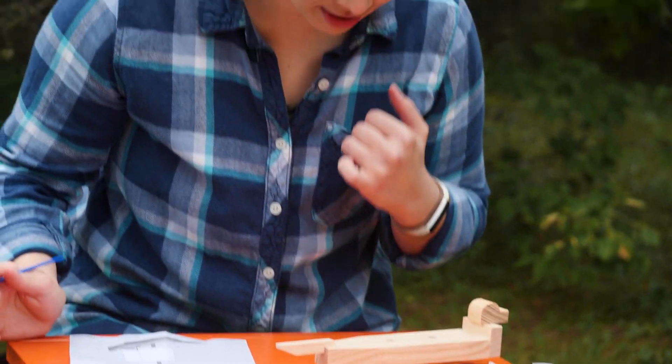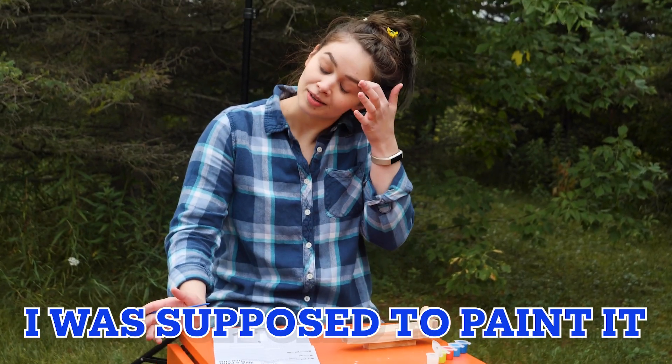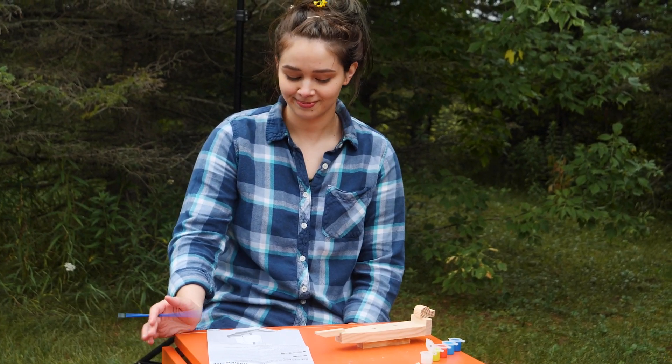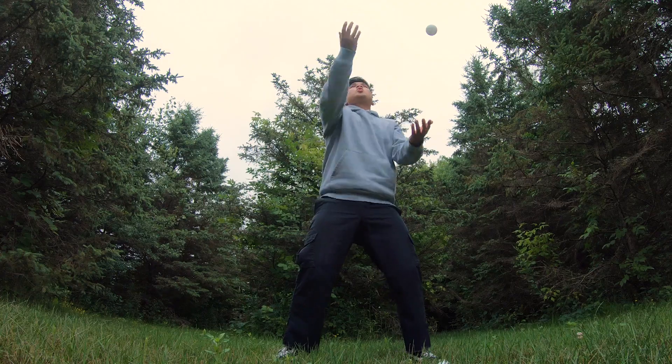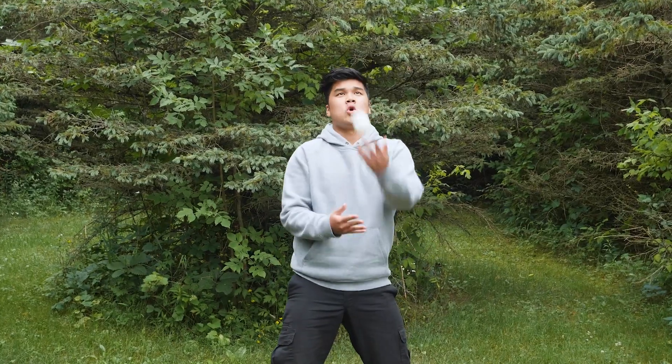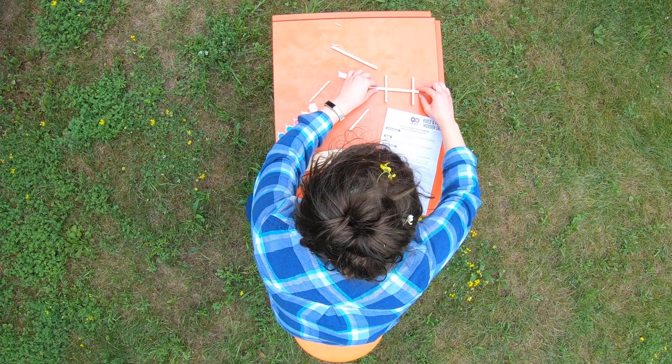This is going to be really hard to paint after. I was supposed to paint it before starting it. I'm going to try and paint everything I can see, but it's really difficult.